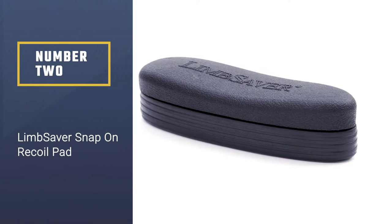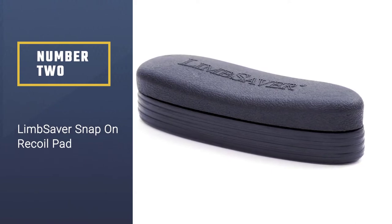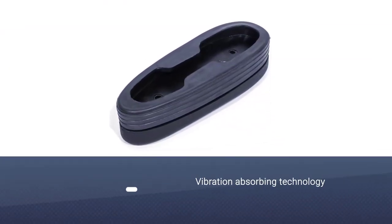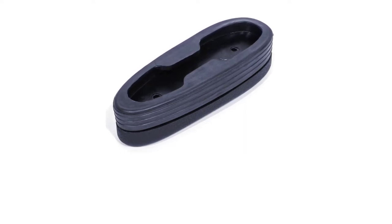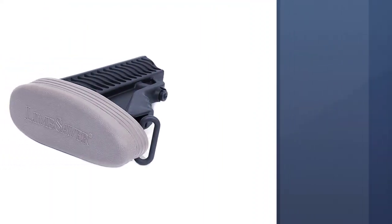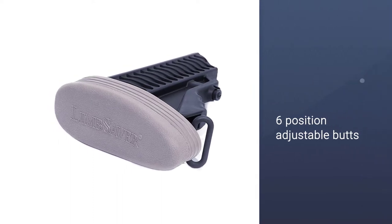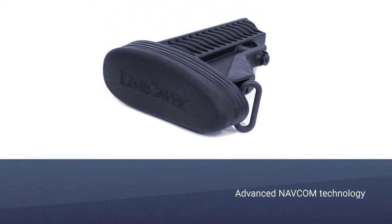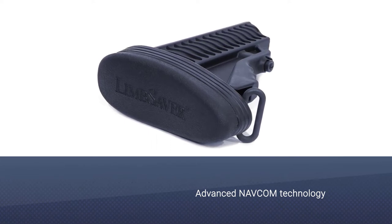Number two: the Limb Saver Snap-On Recoil Pad. Limb Saver is a name you can trust whether you're a professional or hobbyist using long guns, rifles, and shotguns. They have been leading the industry in vibration-absorbing technology for a long time. The most important feature of the Limb Saver Snap-On is that it securely fits into most six-position adjustable buttstocks of long guns. The advanced NAVCOM technology effectively disperses vibration energy and muzzle jump.